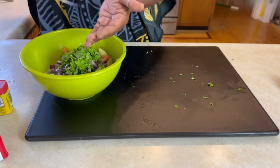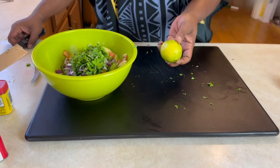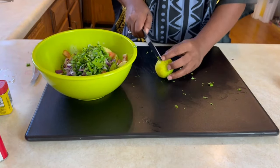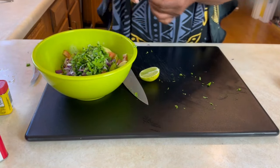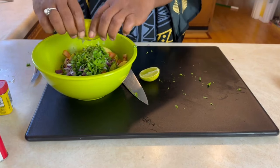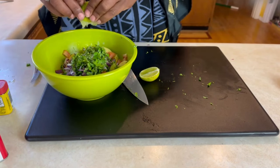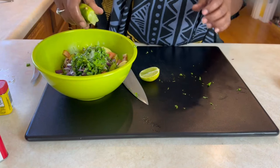We're going to add our cilantro to the bowl. And to this we are going to add lime juice — the juice of one lime. This helps because the acidity in the lime helps your avocados not to turn brown.